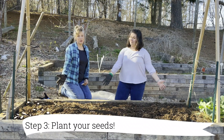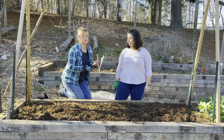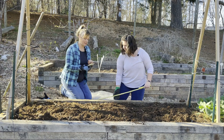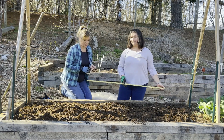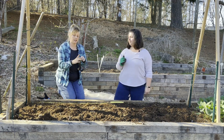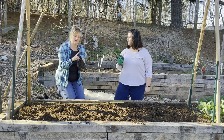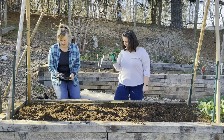Now it's time to plant our seeds. We've got our shelling peas here, and on the back it says you can plant from March to May and from July to August. You want to plant them one inch deep and two to three inches apart. It's a great idea to use a yardstick, and teachers, this is a great way to teach skip counting. The tip of your finger — this first digit — is about one inch, so you have your own little measuring stick.